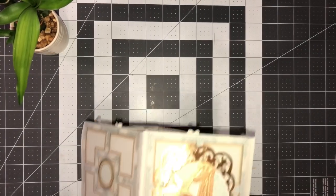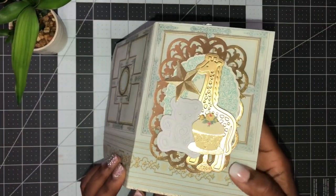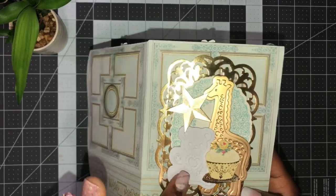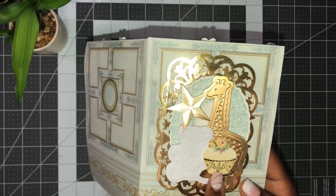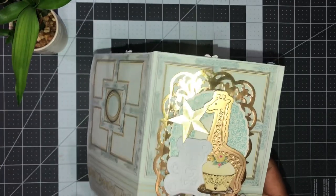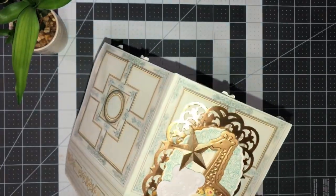Here is the front: I've used the giraffe and the teddy bear, and a little cupcake - I made a little collage on the top of the front. Then I'm going to flip it over.